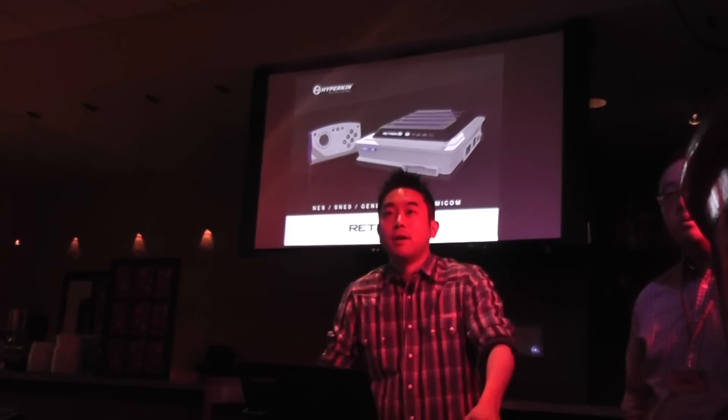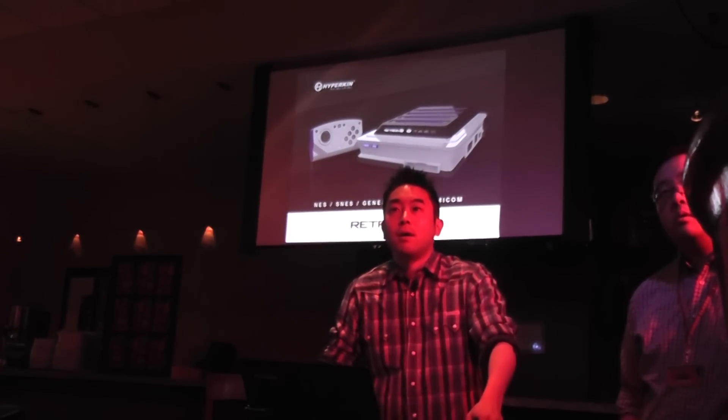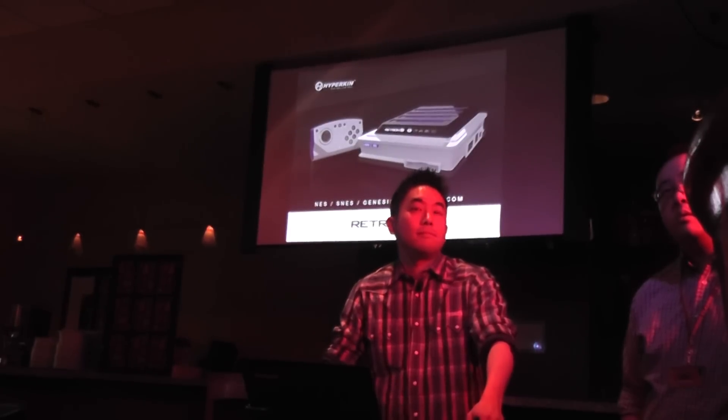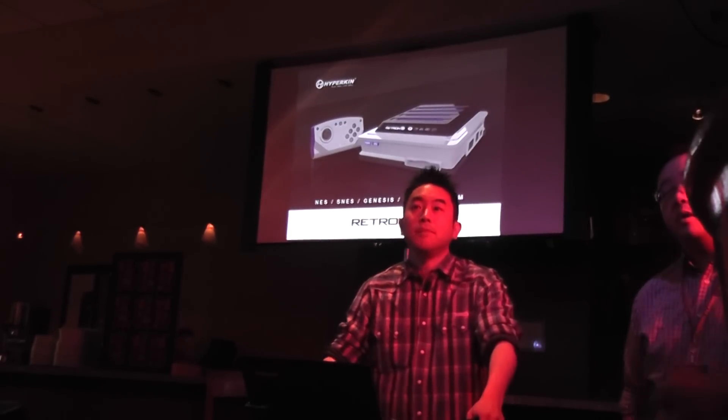So you've got both the 3D chips working on the SNES games and the Mega Drive? So you can play like Virtua Racing and Star Fox and all that? Yes. Yeah, yes.